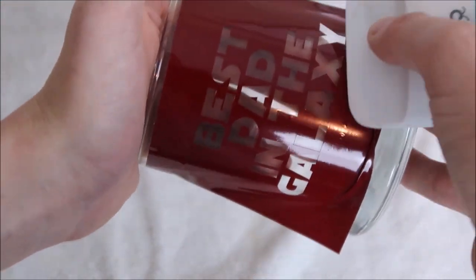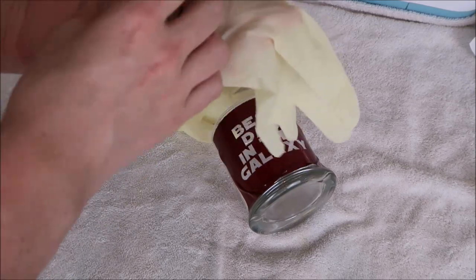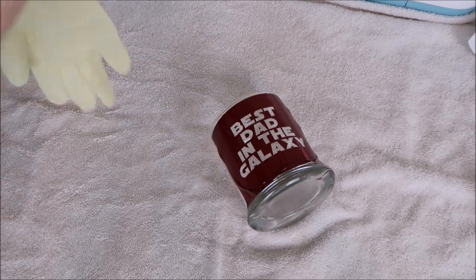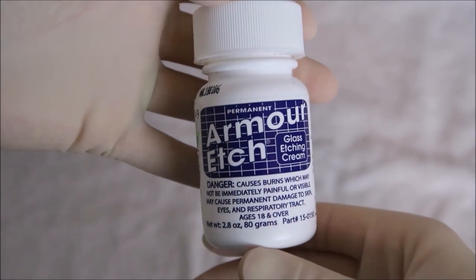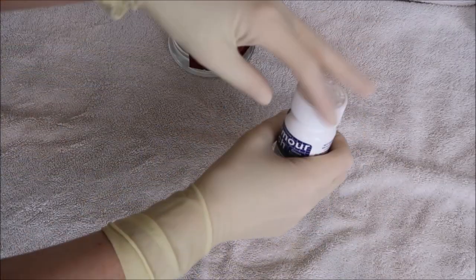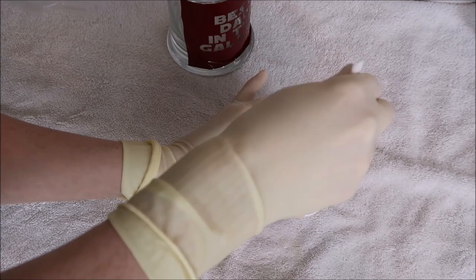You can see that there are some bubbles in the vinyl and that is fine since it's not around the design. I put on some gloves before I use the etching cream. I work in the medical field, so when these gloves expire I'm able to take them instead of them being thrown away. I'm using Armor Etch — you can find this at Hobby Lobby. When using this product you need to be extremely careful: always wear gloves and protective eyewear and use it in a well-ventilated area.